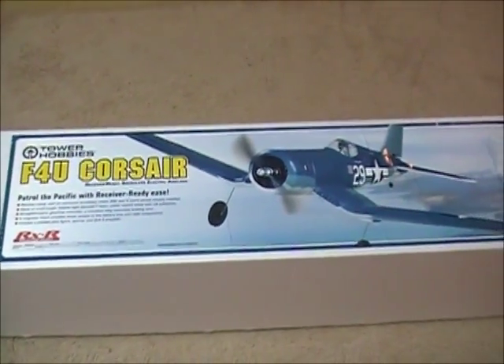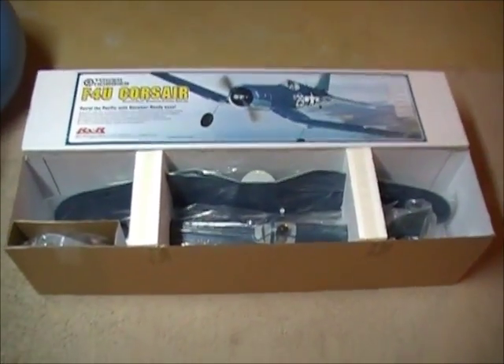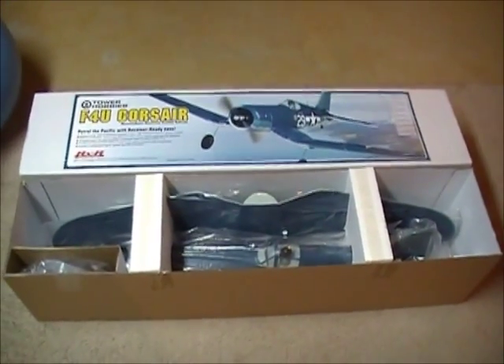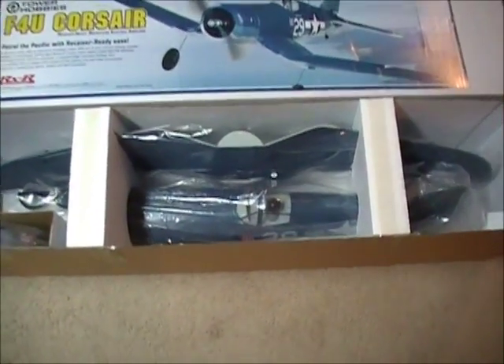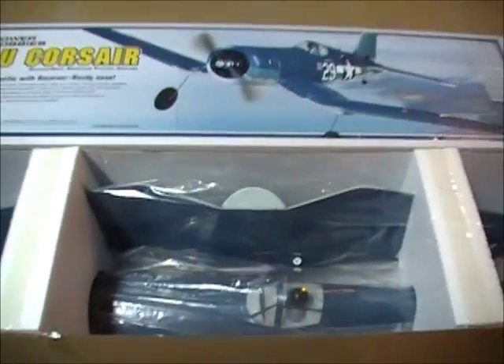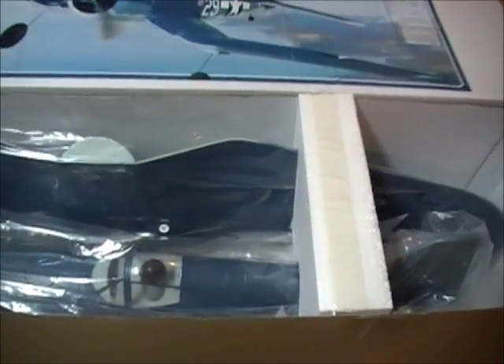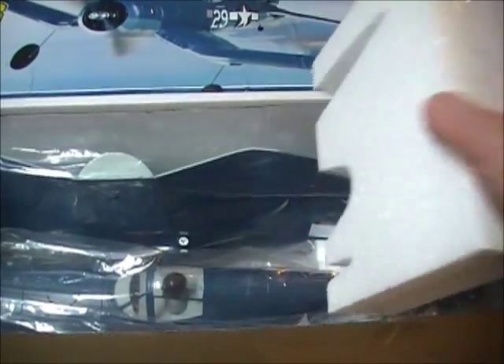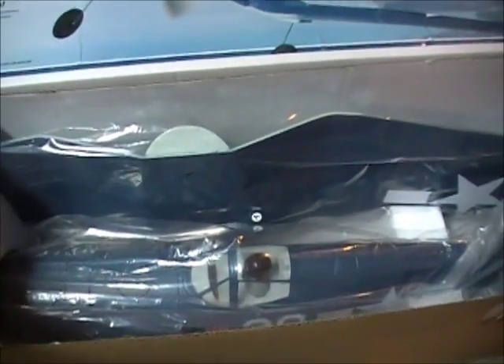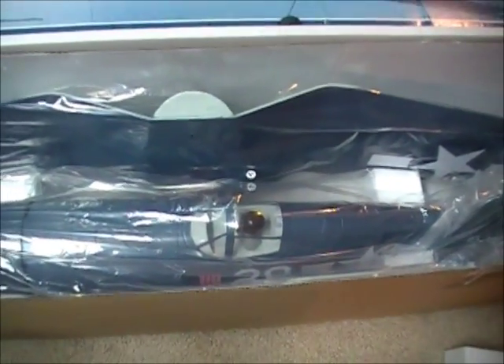Alright, so the next phase I'll open the box and we'll take a look. Here's the Tower Hobbies F4U Corsair in the box with the lid taken off. Looks pretty nice. Packaging is good — it's all plastic wrapped and surrounded by some foam. I cut the tape off of these foam holders here just so we can pull this out quickly. Alright, and here it is inside the box.